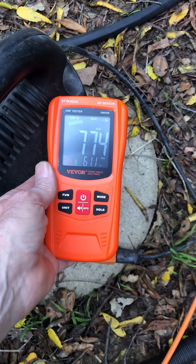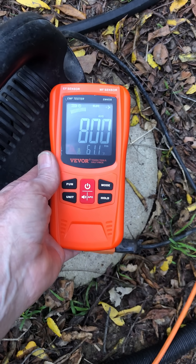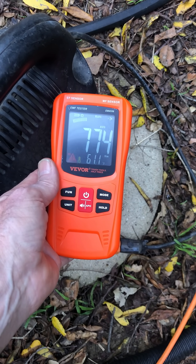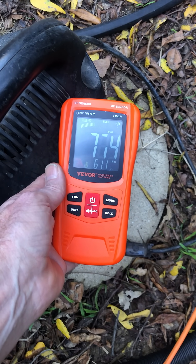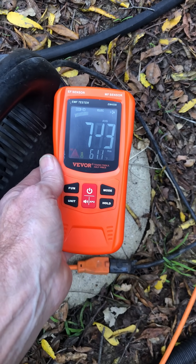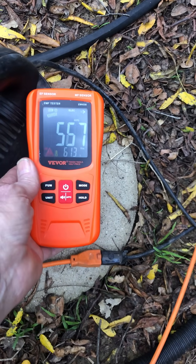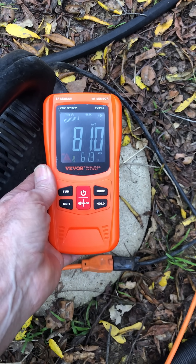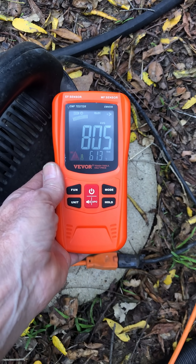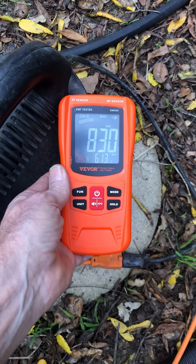It's pulling — oh goodness — that's higher than when it was running. It's pulling 770 volts per meter turned off.